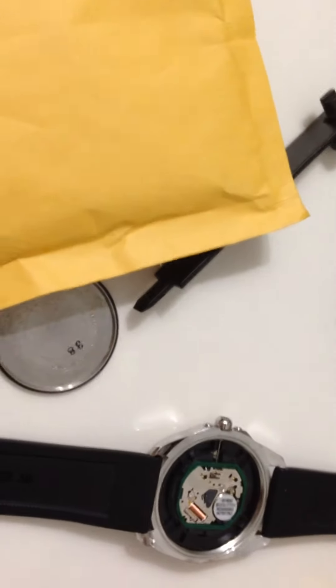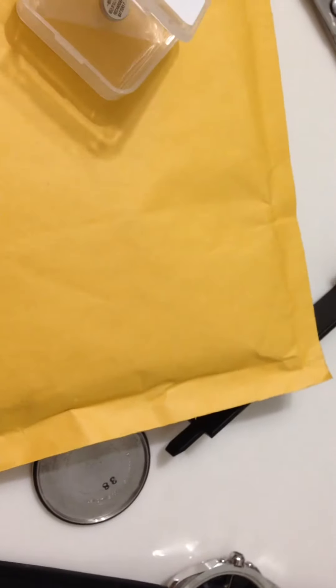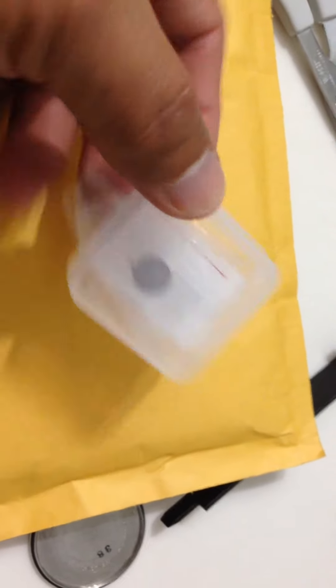Hello YouTubers, this is Jack of All Trade. I just got my battery that I ordered from eBay — this is the one right here. Small box, but they put it in a big package.